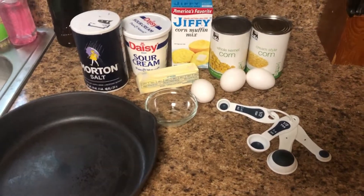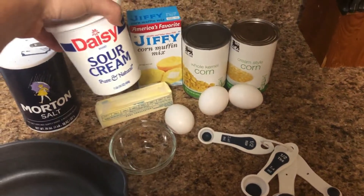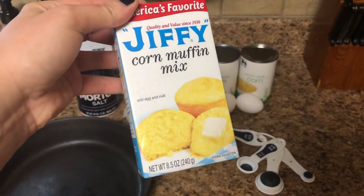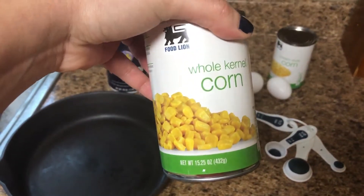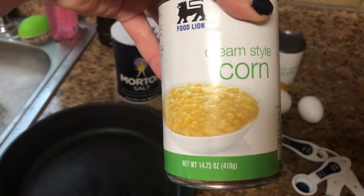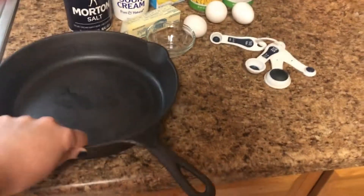The things you will need to make this recipe: one half teaspoon of salt, one cup of sour cream, one stick of butter, one box of Jiffy corn muffin mix (this is an 8.5 ounce), one can of whole kernel corn (15.25 ounce), one can of cream style corn (14 to 14.75 ounce), three eggs, and your pan.